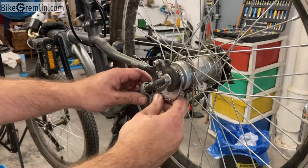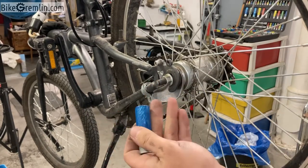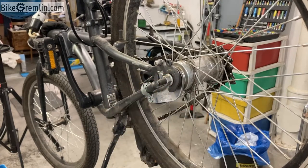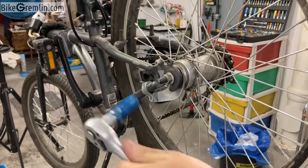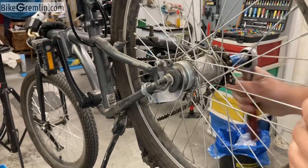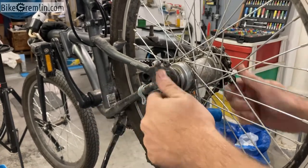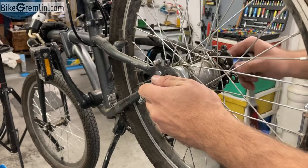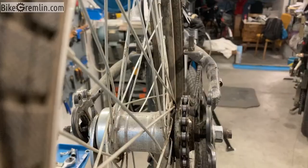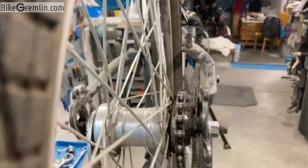Now we can remove the wheel. For removing the wheel you usually need a 15 or 14 millimeter wrench — in this case I will use a socket wrench, 14 millimeter size. Loosening one side then the other, we got enough slack. Now I want to show one thing: see this amount of space between the dropout and the hub flange — this is too much.